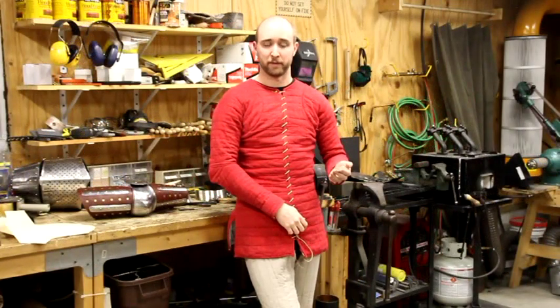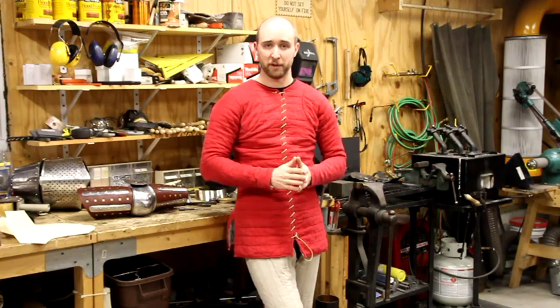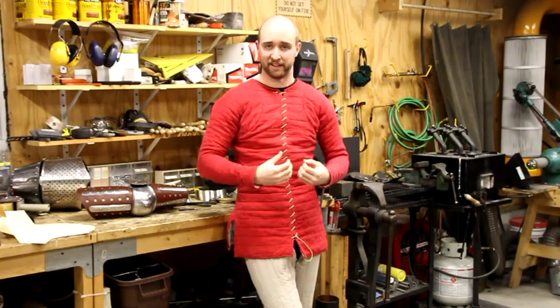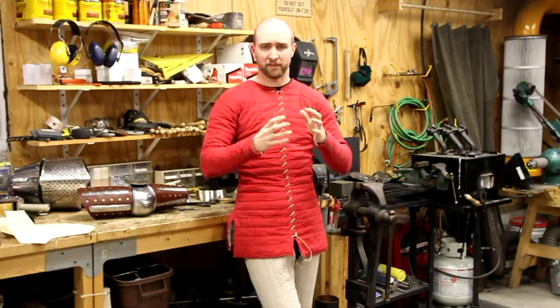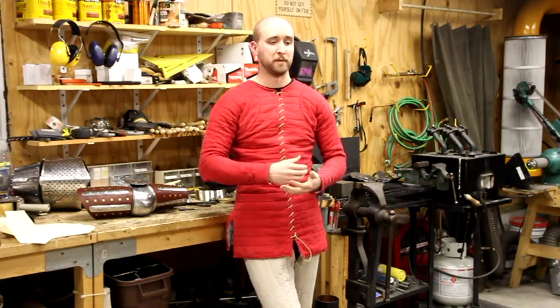A final note for my female customers. If this armor is being ordered for a female body, it is very important to let me know that up front — somewhere in that email or order ticket — because the design is different. Unlike other parts of the body like arms, legs, or helmets where you just tweak proportions a bit, the torso is different. The hips and the breasts do change things, and it's important for me to know that if you want armor that will fit you.